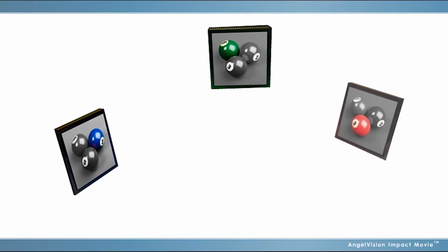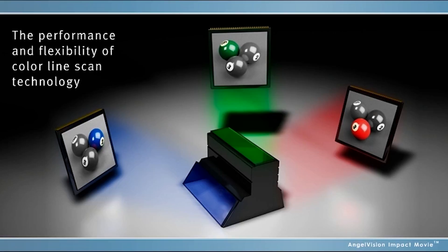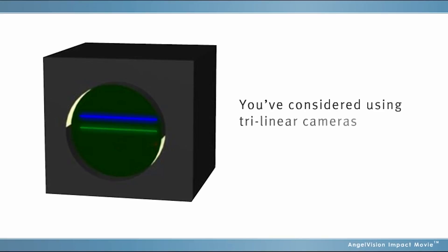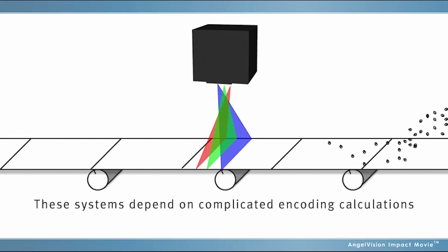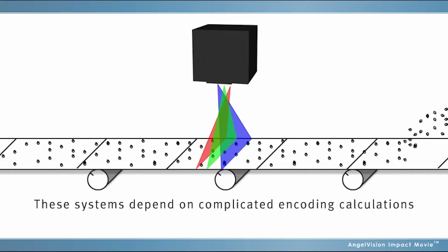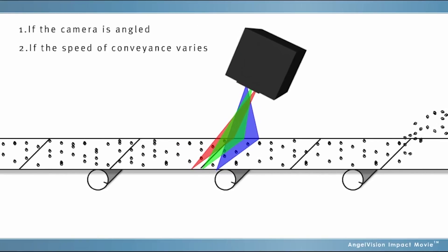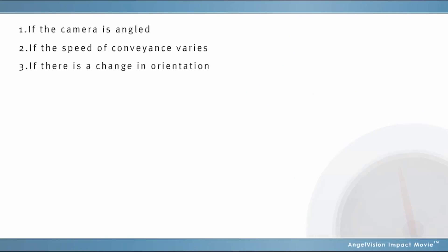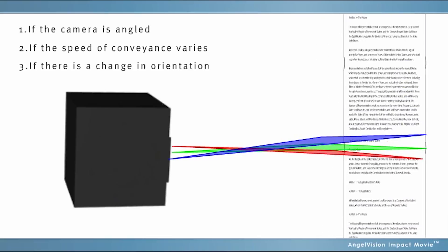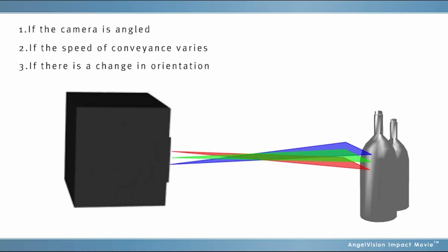If you build machine vision systems that require the performance and flexibility of colour line scan technology, chances are you've considered using trilinear cameras. But these systems depend on complicated encoding calculations that can easily be thrown off if the camera needs to be angled or rotated, if the speed of conveyance varies even slightly, or if there is a change in orientation, such as waves in a continuous sheet of paper, or items that move or roll as they pass the camera.